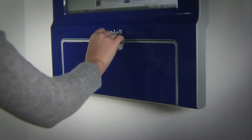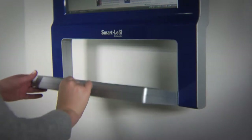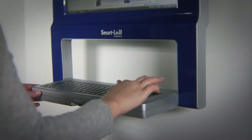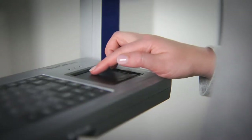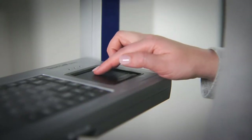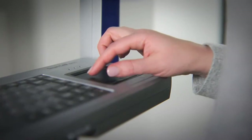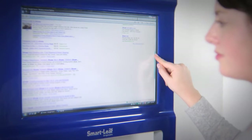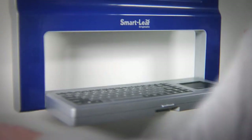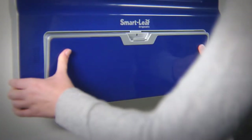The SmartLeaf's integrated full-size keyboard is easy to access — simply push the latch and pull. The touchpad allows for easy navigation. What's more, the SmartLeaf has a fully functional touch screen. Finish typing, close the keyboard, and the SmartLeaf returns to its slim profile.